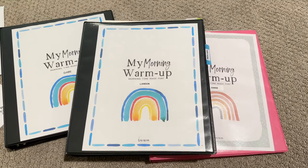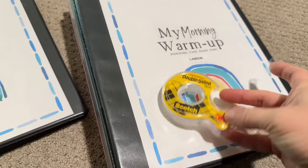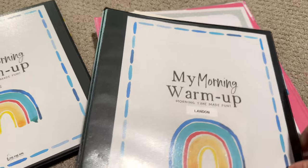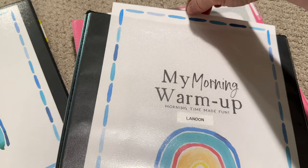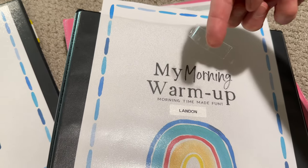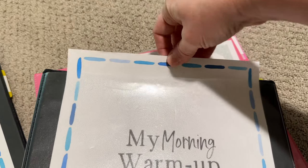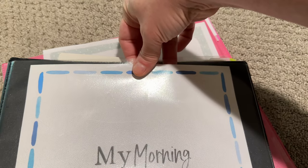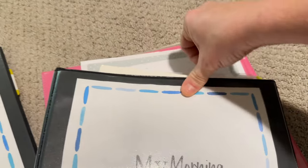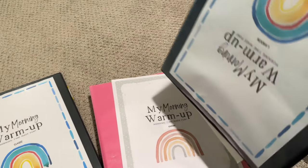I'm sure everyone knows this hack and I'm just late to the game, but if you have sheets inside the front cover of your notebooks that fall out — it drives me crazy. What I do is just take a little bit of double-sided tape, stick it to the back of that sheet of paper, and stick it exactly where I want it in the notebook and press it down. Now it is not going to slide out of that notebook — it's not going anywhere. It helps so much.